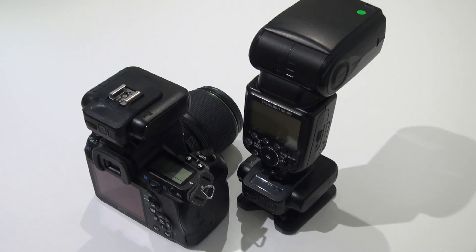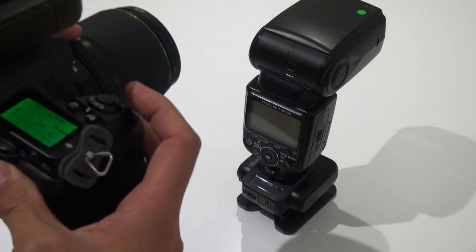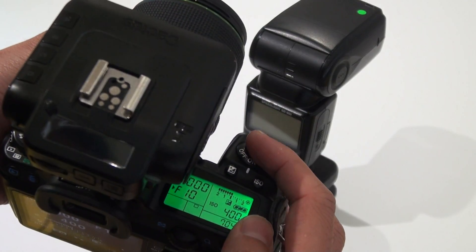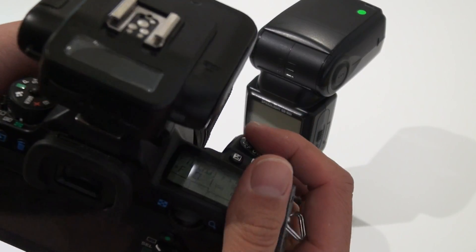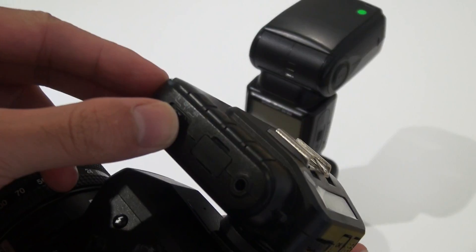The first is auto detect. Make sure you turn on the camera first, then half-press the camera shutter like this, and then switch on the V6II into TX mode.